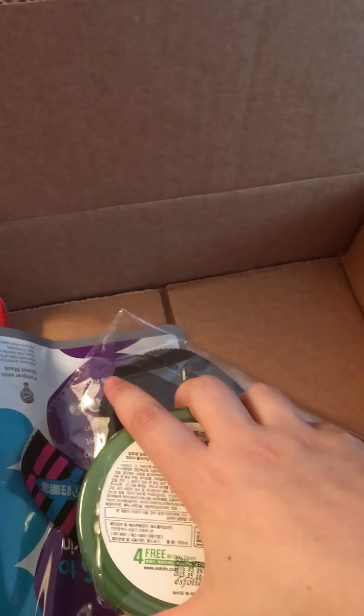I had some problems getting my box, which is why this is so late. They had a new supplier so they didn't even send the product cards in here, so I can't tell you how much any of this stuff costs unfortunately.